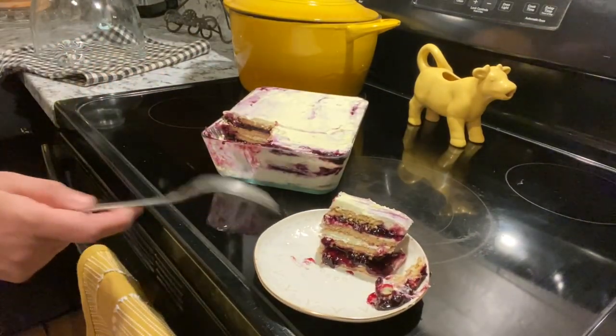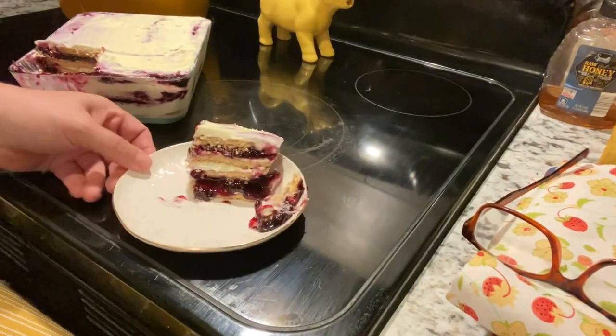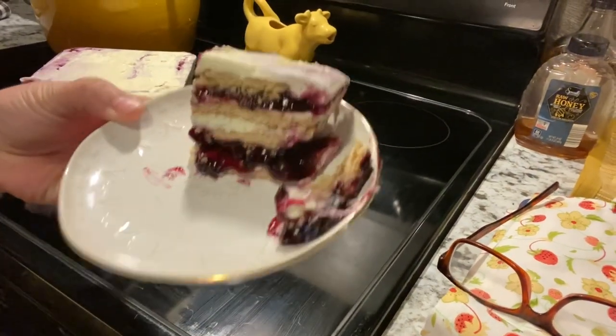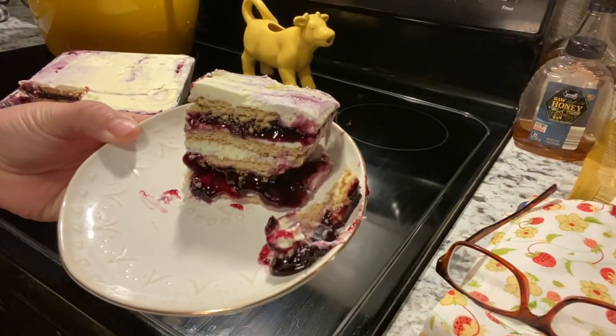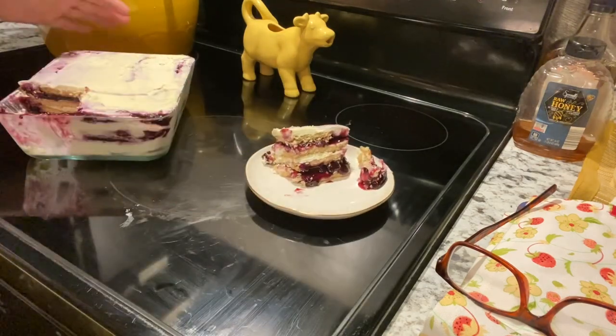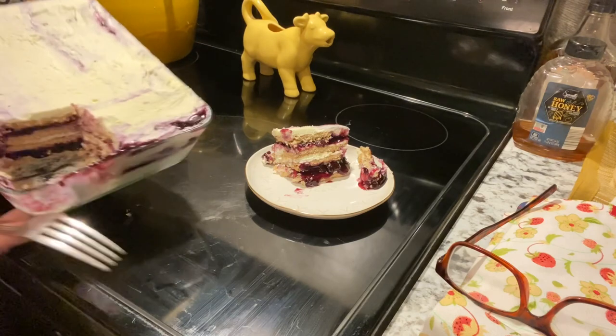All right, there it is — all the different layers. Let's get in. How about that for a dessert? A lemon blueberry icebox cake. I've just cut a little piece out of it. Hopefully you can see the different layers we have going on.